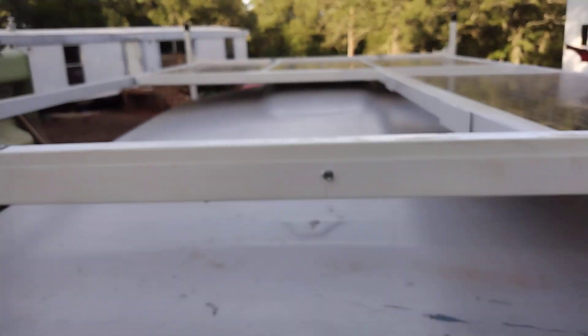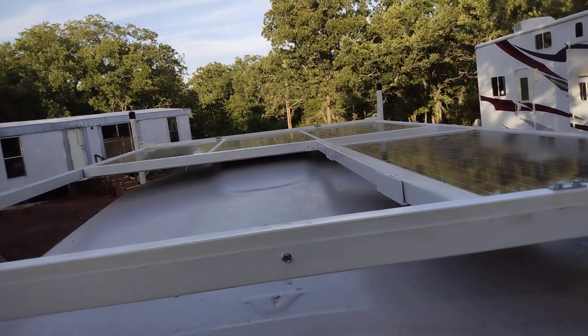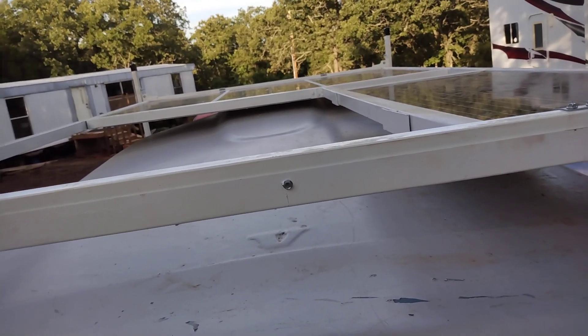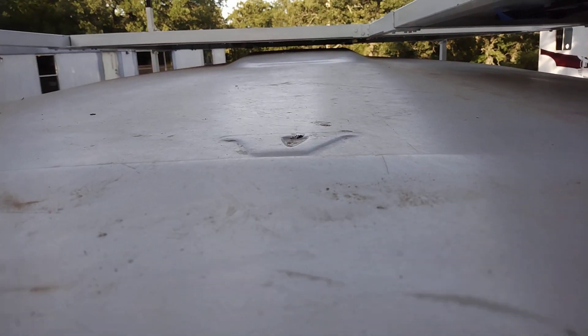There's the top of the panels — that's them right there. The open area in the back is where there's going to be a roof vent in there somewhere.